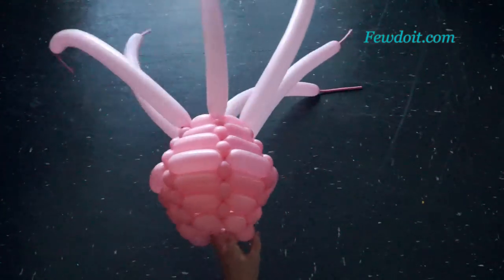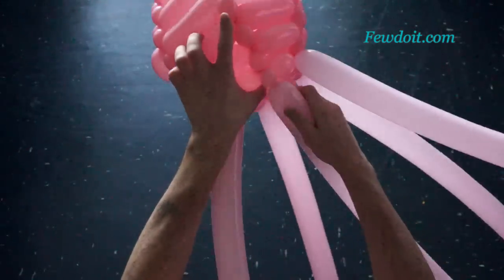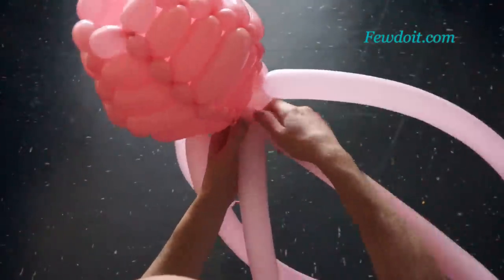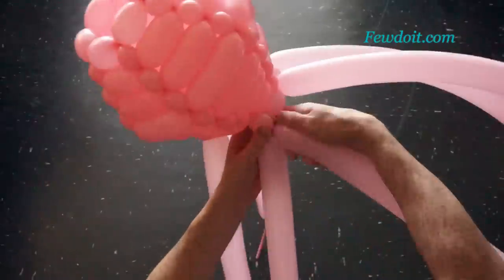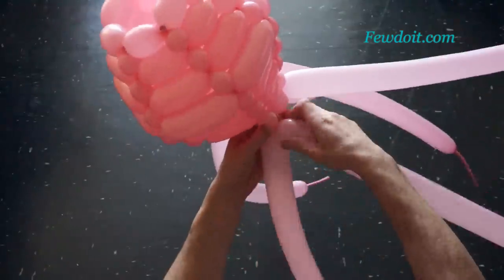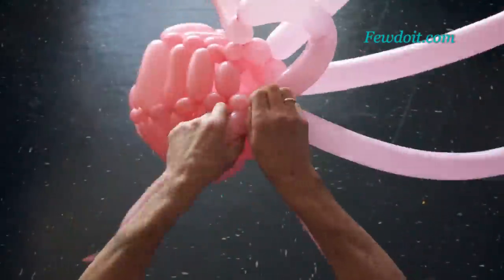Here is the side view and the bottom view. I am going to twist bubbles of the next, the eighth row — make them about five, maybe four centimeters long. Basically we are already making the narrow neck for our vase. The neck of this vase is going to be even smaller in diameter than the bottom. Here we have made the eighth row.